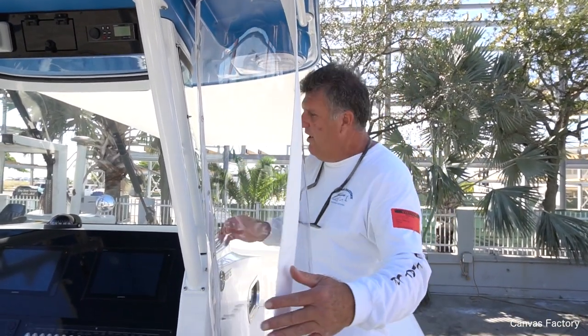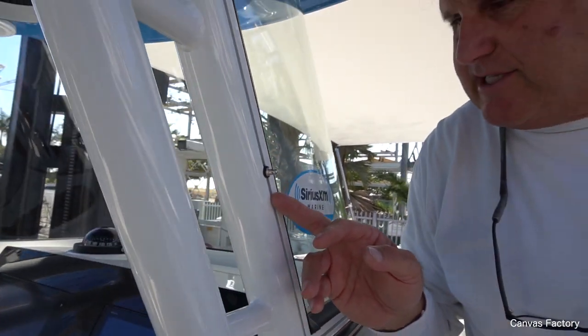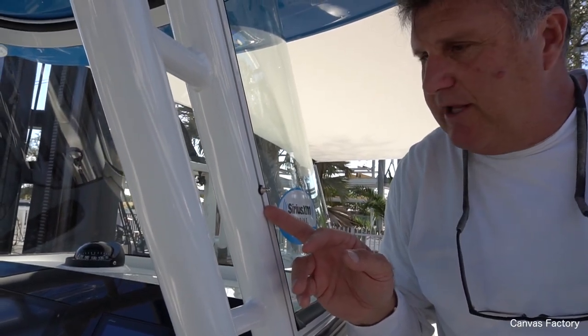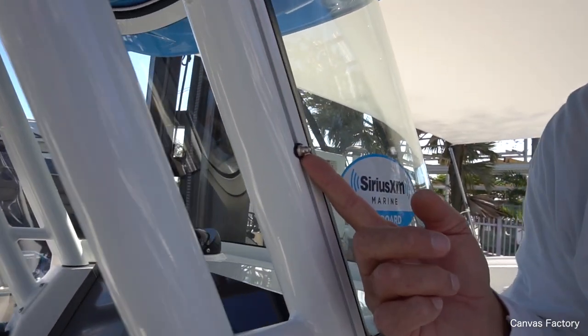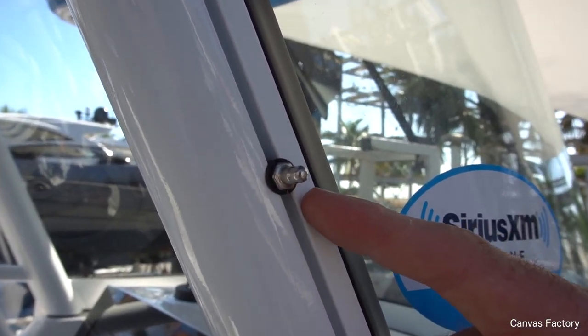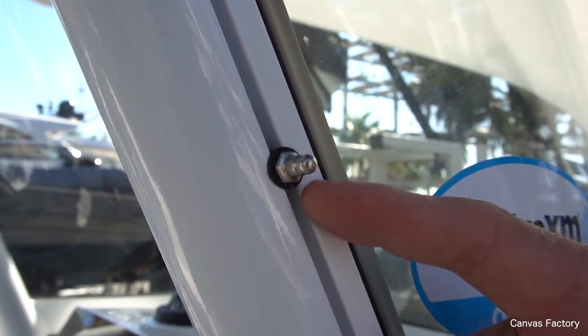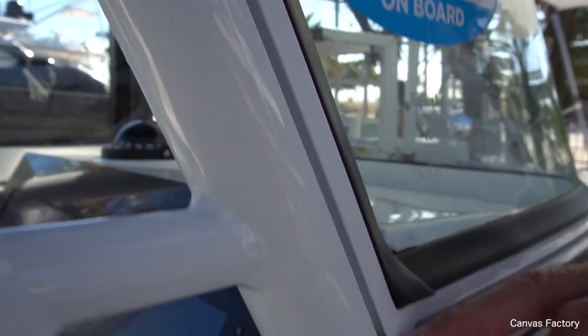We also made a set of wings for this 320 Edgewater, and I'm going to show you how easy that goes on. As technology has improved, they designed this windshield with a groove. Years ago we used to have to put stainless steel screws right into the aluminum, but now we've got this little plastic insert so the stainless steel and the aluminum will never touch — protecting the paint and preventing the corrosive action we used to get on older boats.